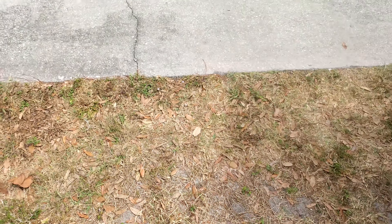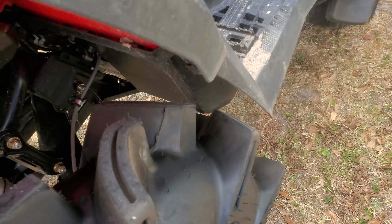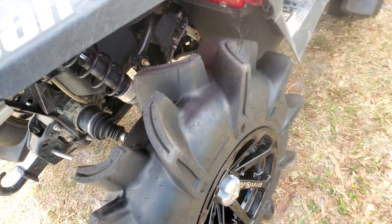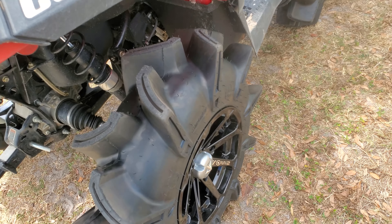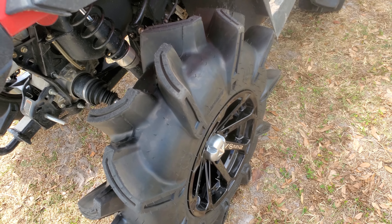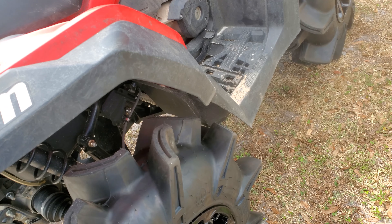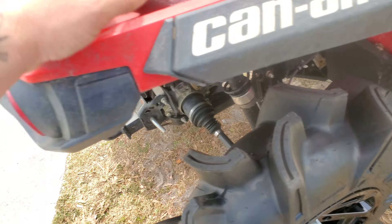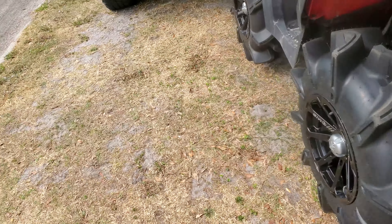I got some new socks and shoes for the Outlander, and I figured I'm going to get tires, might as well get some of the best ones. A lot of people have strong opinions about them — some of the nicest looking, gnarliest looking ones. So I went with Assassinators 29.5x8x14, got some MSA Diesel M12 wheels. They're looking nice.